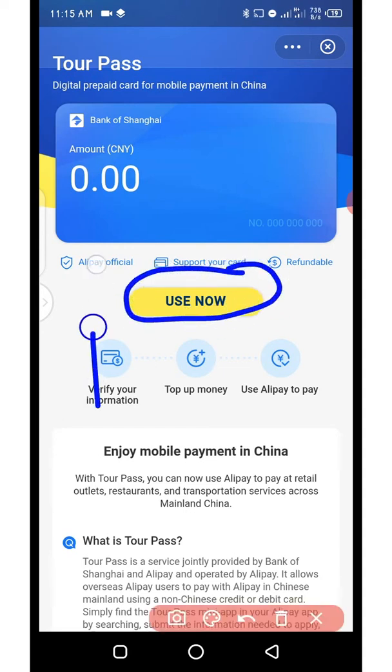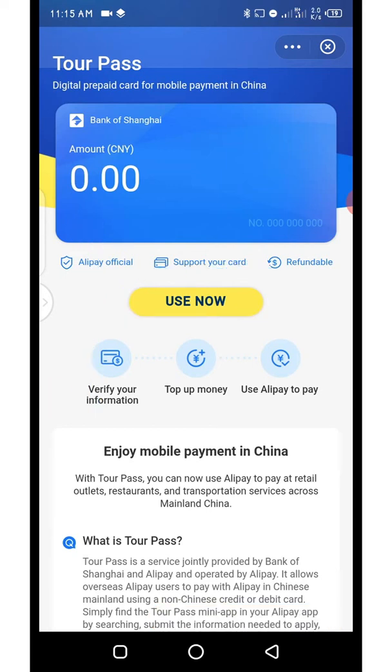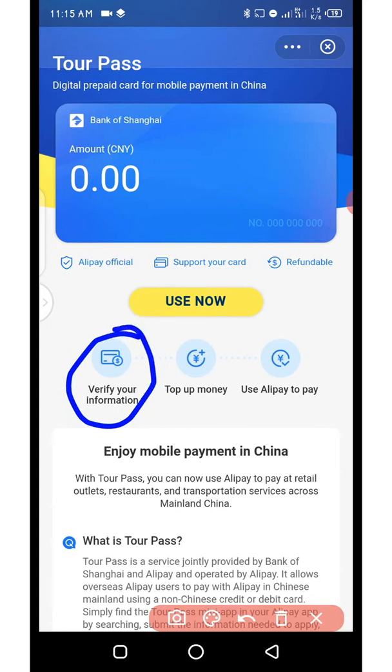There are only two things you need to do to start using TourPass. The first thing is to verify your information — that means adding your national ID card or international passport. After that you add your bank card. Those are the only steps needed, then you can top it up using the Mastercard or Visa card you added, and finally use it to make payments.